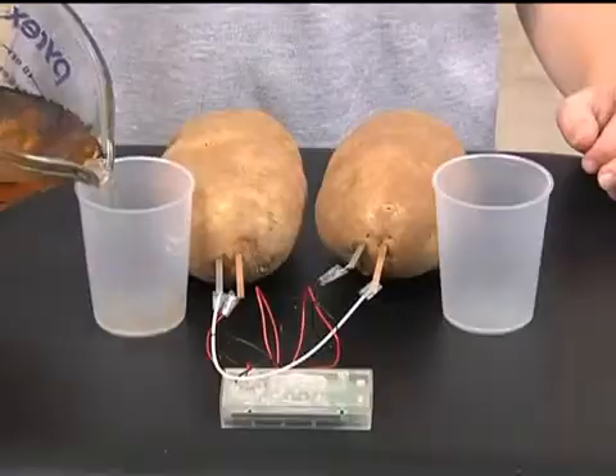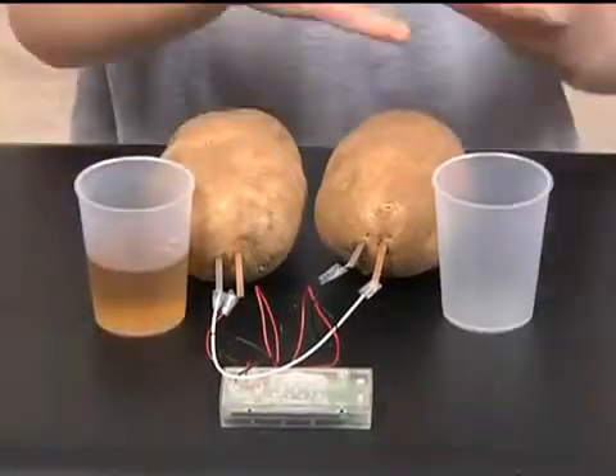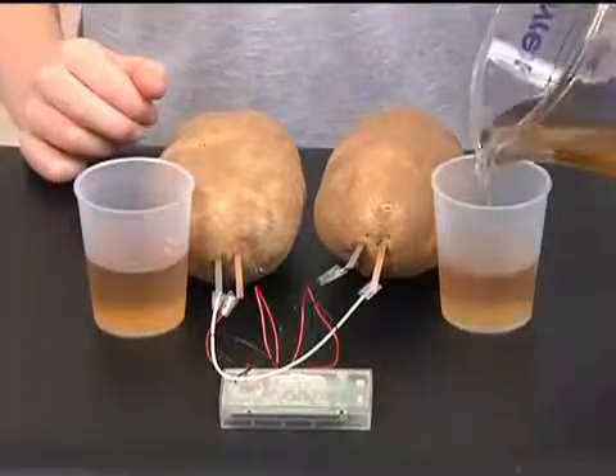You can also use the pots with soft drinks instead of potatoes, although you need to make sure the plates do not touch each other.